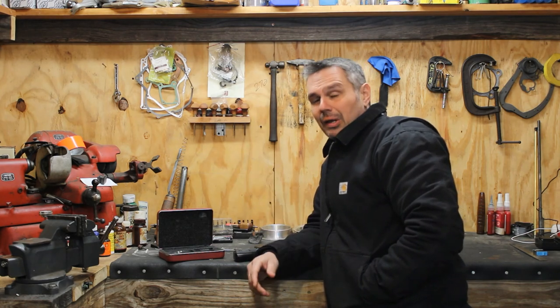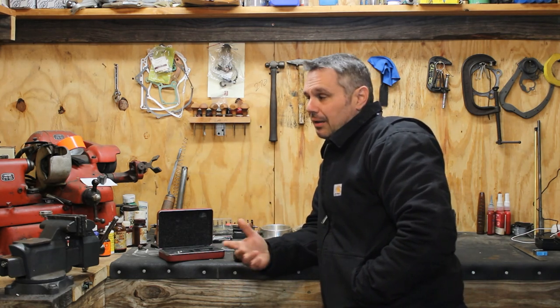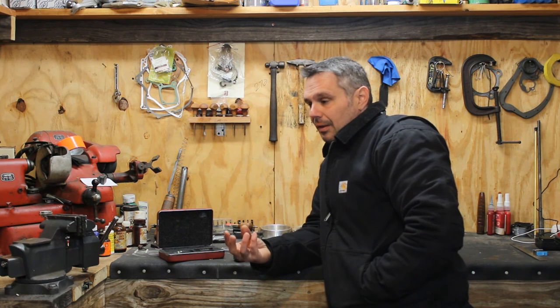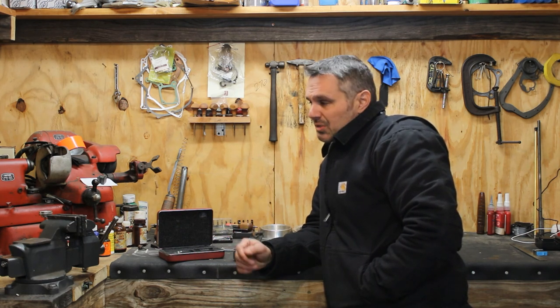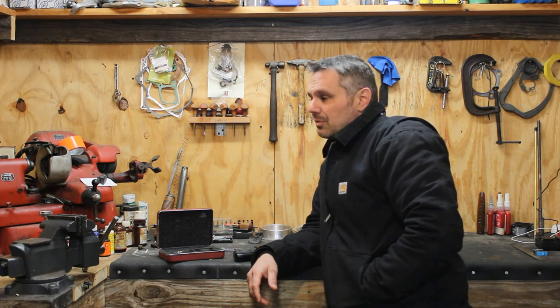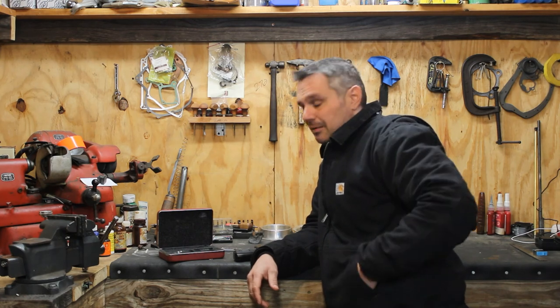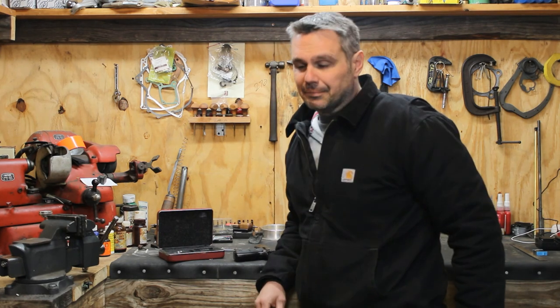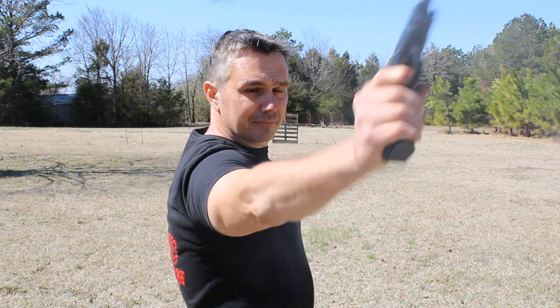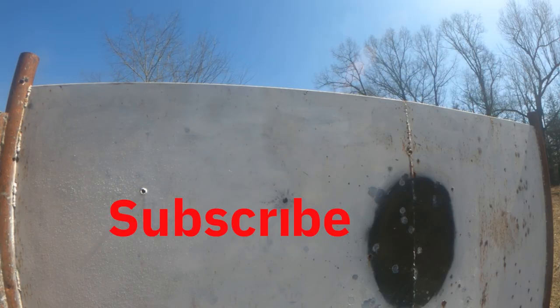If y'all want to follow the saga of the resurrection of the No. 196 indicator, I'll put a link so you can follow along. I've taken scopes apart and rebuilt them, so it's a fine instrument but there's one tool I need to buy to get the needle off and get down in there. Let's get out there, fire a shot, see where she's at — and then I'm going to go get a beer. It's the end of the day. See y'all on the next one.